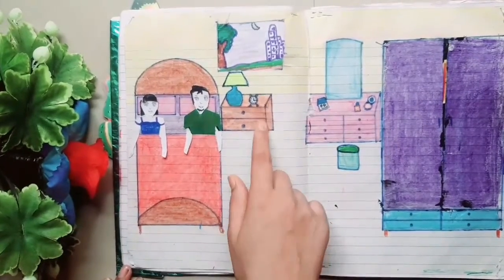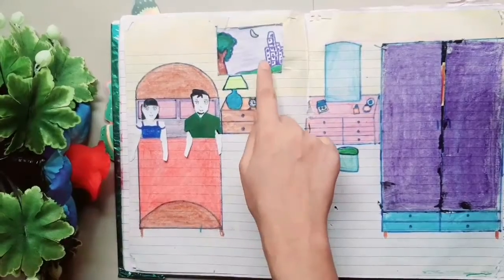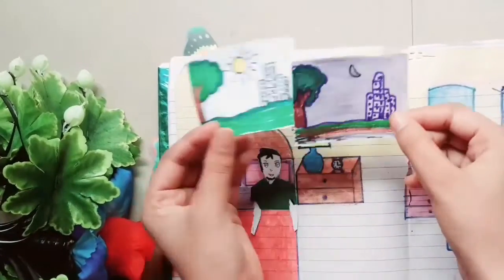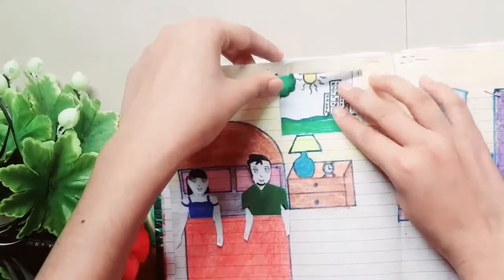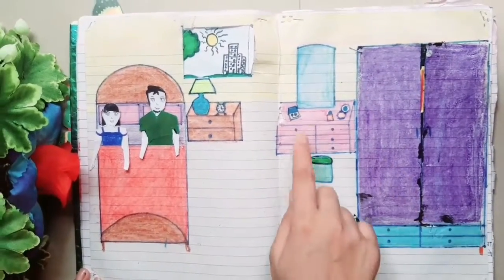Here we have made a side table, a lamp, and an alarm clock. We have made a window in which we can do day, night, morning — whatever we want. We have also made a dressing table.